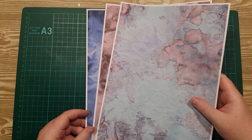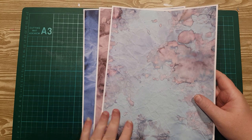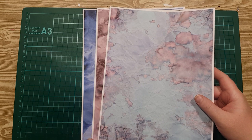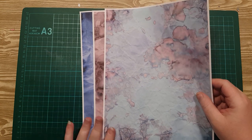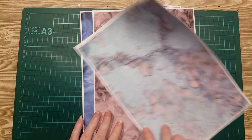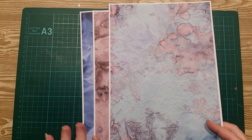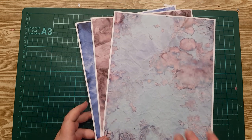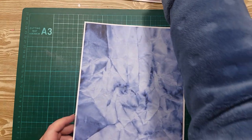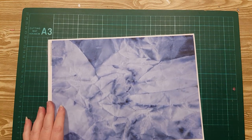I've printed some papers from the Digital Grungy Papers Mega Pack that we have in the shop, but you do not need to use these — you can use whichever papers, colours, cards, or anything you want. I've just printed these on ATG paper and printed it front and back just to make it easier. You don't need to do that, but I'll explain at some point why it's easier if you do it on both sides. So I'm just going to start with this darker blue.